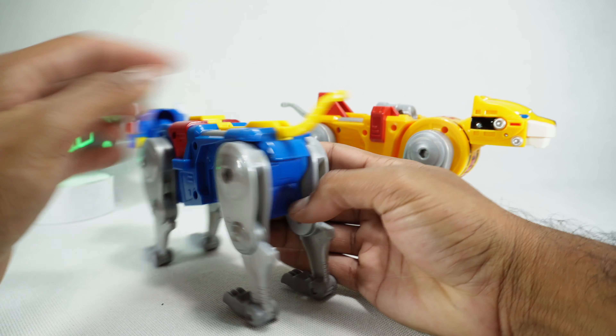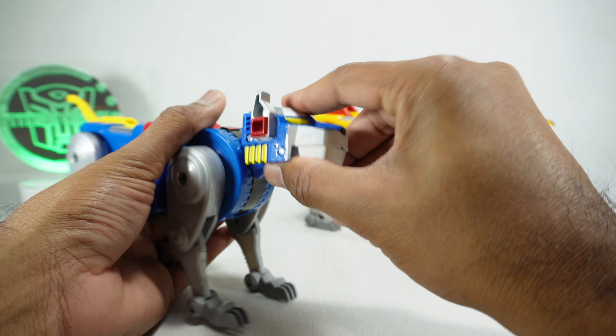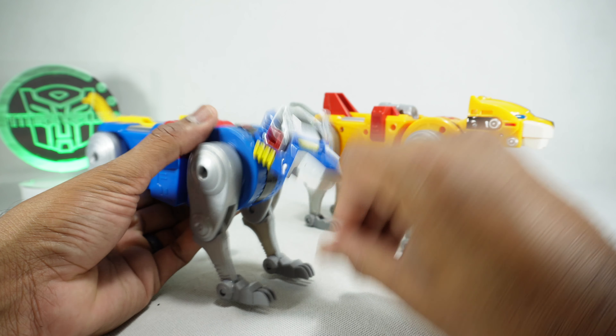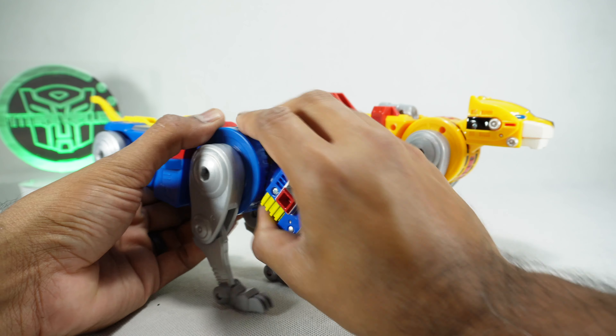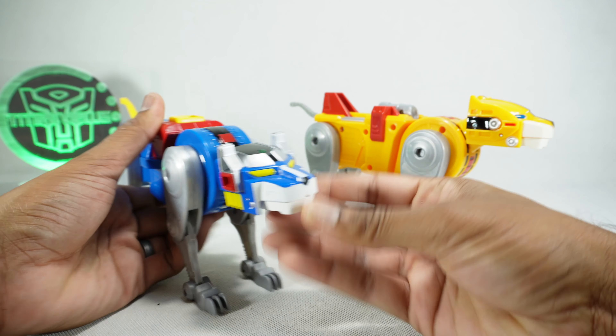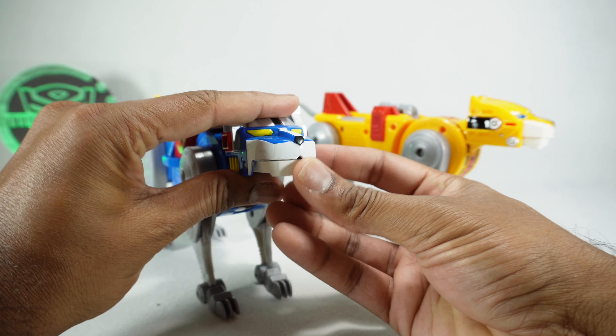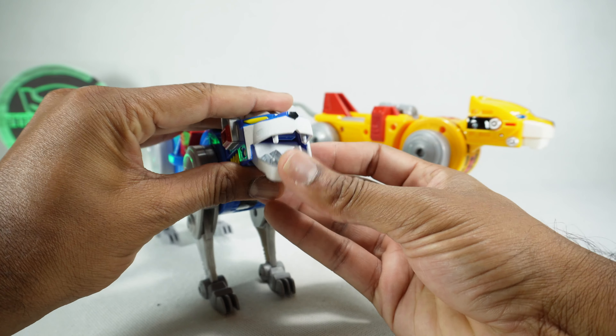The tail on the blue lion does actually move. The head can rotate up on friction, down, and the neck itself can go down and up — just as part of the transformation — with side-to-side movement. You can open up the mouth; again, it's spring-loaded, so it does spring shut. There is a little missile in there. The front legs are basically all the same: ratcheted at the hips, ratchet at the knee, ratchet at the toe.